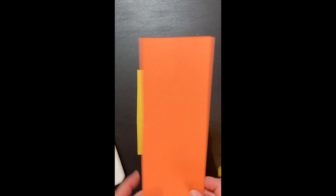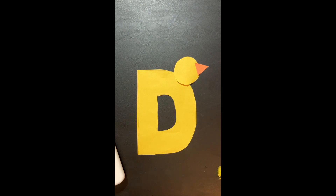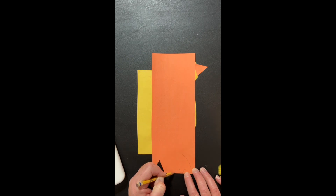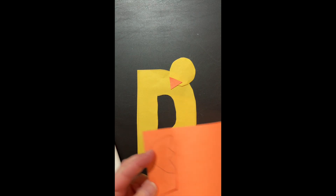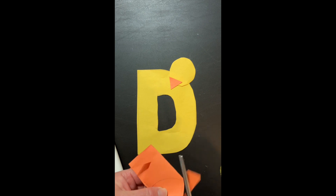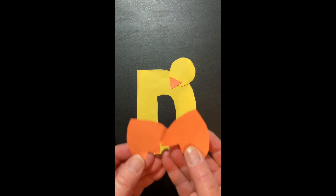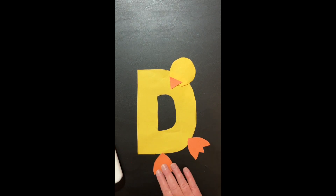Now I need his beak. Take your orange paper — it's just a triangle. One, two. A triangle for his beak, like that. I am not gluing it together yet because I want to make sure it looks just right before I glue. He has two webbed feet. A webbed foot kind of looks like this — like three points on his foot. Now it's easier if I just fold it in half and cut it together so that they are exactly the same. Remember, open, close, open, close. There we go. I have two feet — one here and one here.